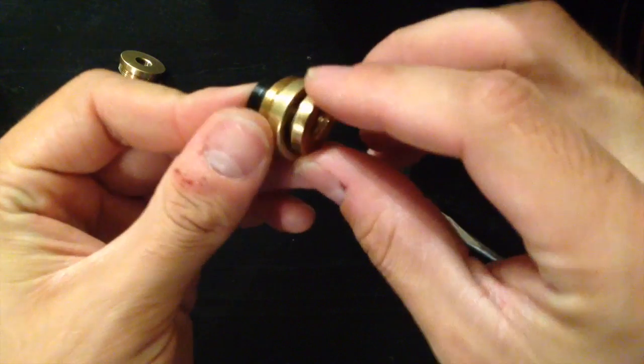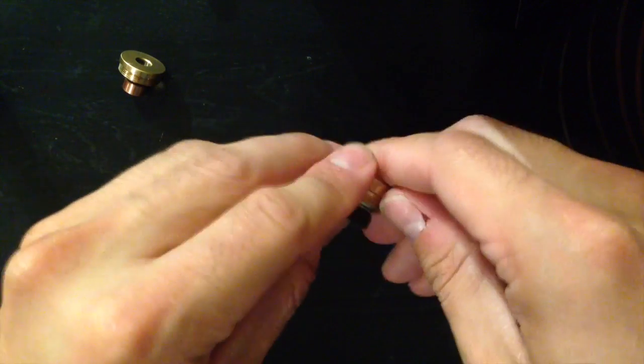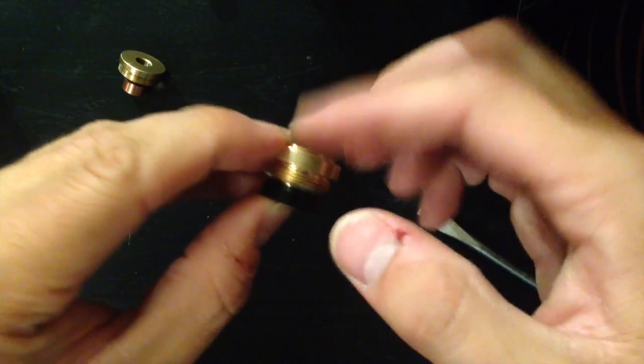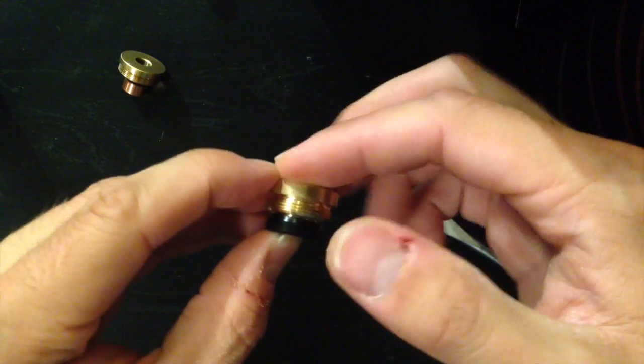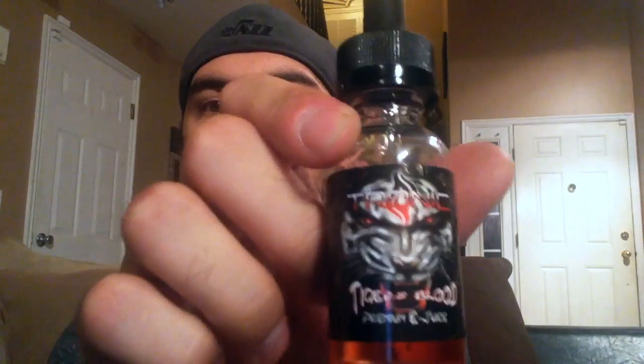Maybe some of you more savvy people out there have an understanding of why that might be — go ahead and post it in the comments below. We'll get this back together so we can continue with the review. So that was the in-depth look at the Lucky 7. I apologize if the lighting was a little off — I need to get some lamps to fix that for the next review. Tonight I'm using the Tiger's Blood from Tronic, which is a line exclusive to our shop. It will be on the website really soon and it is good stuff.